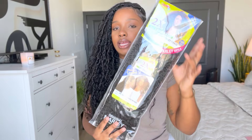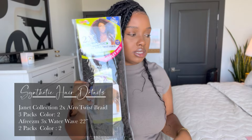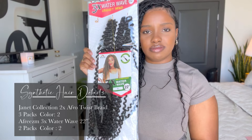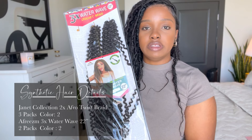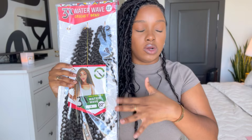For the synthetic hair, this is what we have here. It's the Janet Marley style — I'll put the information in the description box. And for the water wave hair, I use the Freeze Them Three Times water wave. It's basically the passion twist hair. I love this hair more than the regular passion twist hair that everybody uses. This hair is extremely soft and it doesn't have that coating or cast on it. So that's the type of hair I use.